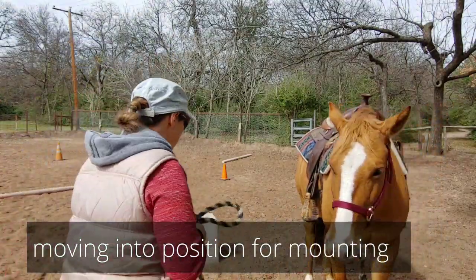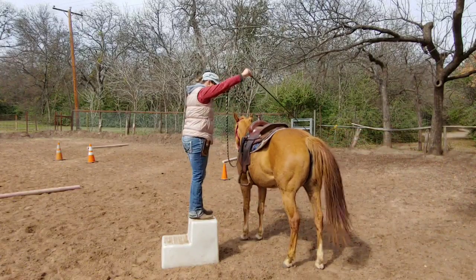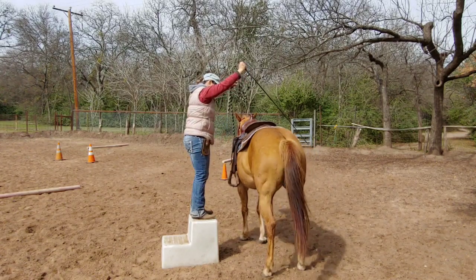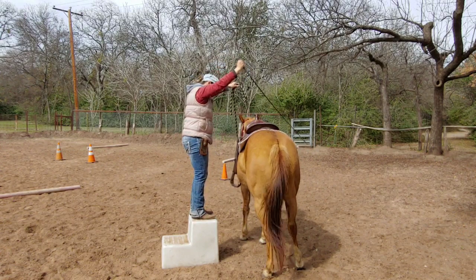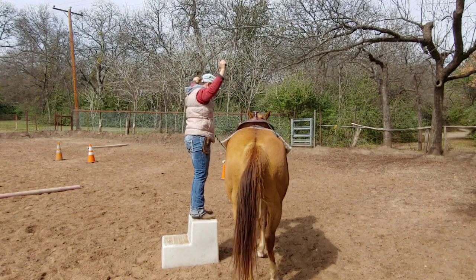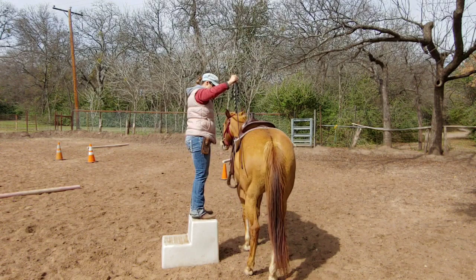Okay, here we go again. We're going to ask her to come up to the mounting block and yield the hip. So come here — whoa — and then yield the hip. Come on, to me, to me, to me. Good girl. Step over, one more step, one more step. No, not forward. There we go. Now come forward just a tad. Good. One more step, one more step. There we go.